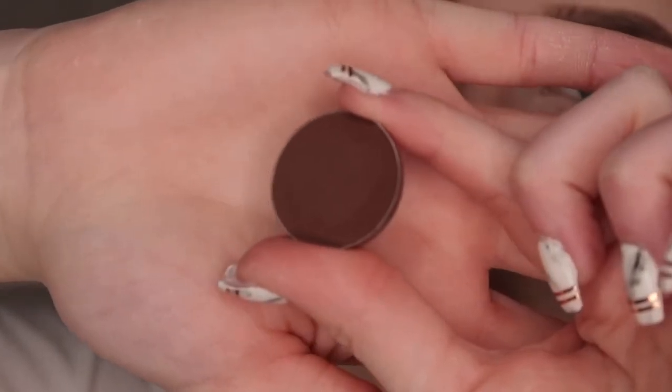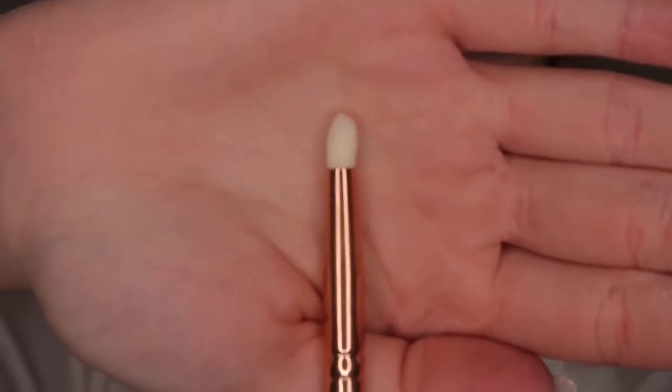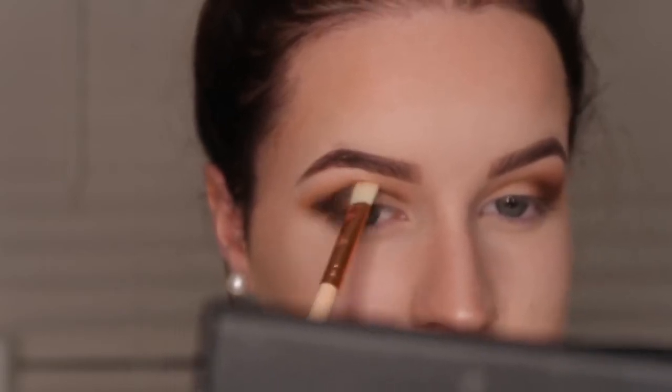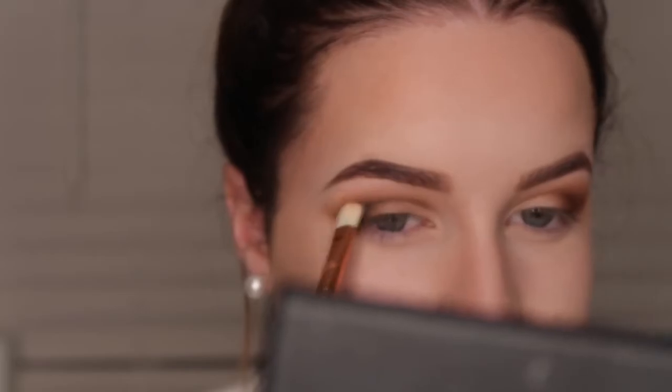And I took the shade Americano and also mixed in a little bit of Corrupt which is a black shade. And I took that on my pencil brush and I just put that in my outer corner and blended it softly into my crease as well using my soft definer brush.